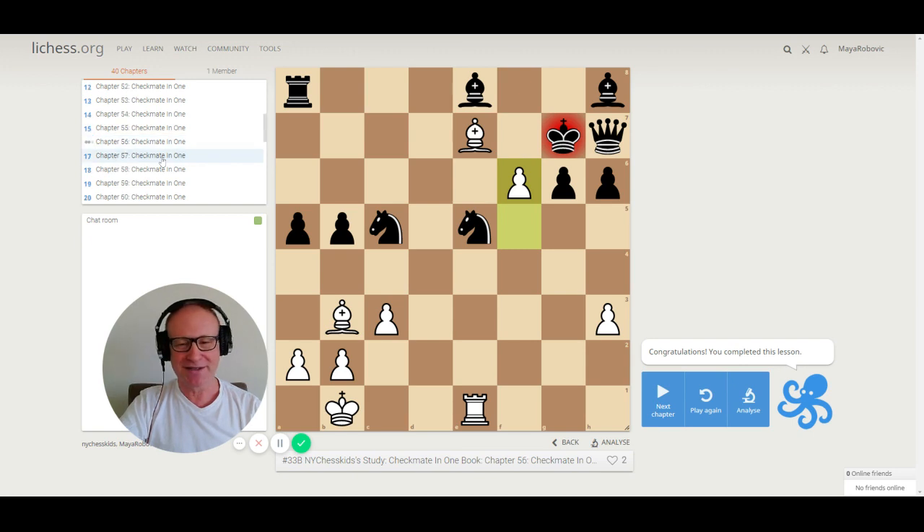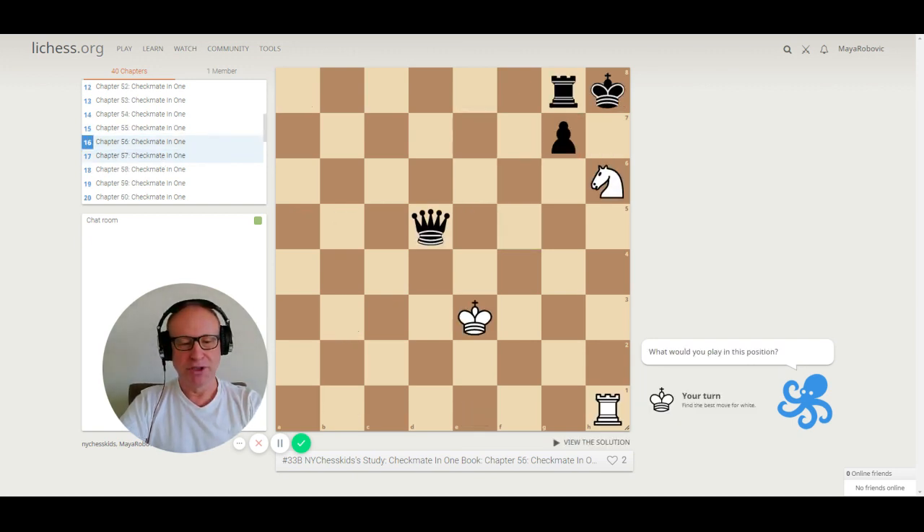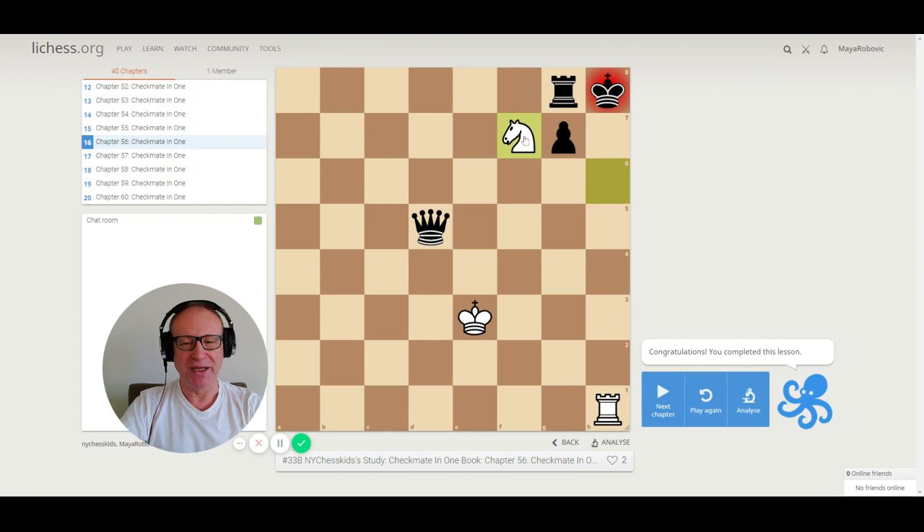Let's go to puzzle 56. Black has a queen and white is going to win? There is a knight on h6 and a rook on h1. Remember what we learned about double check a few puzzles ago — double checkmate! The king is checked by the rook and by the knight. The queen is not allowed to capture the knight or the rook, because if you capture the rook, the knight is still checking the king. Checkmate. Double check is very dangerous and usually leads to checkmate.